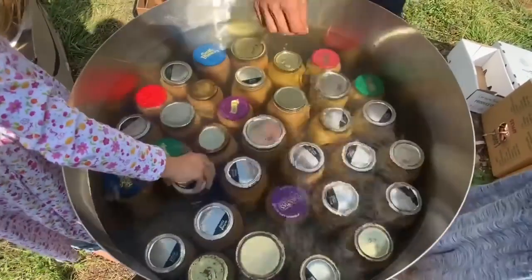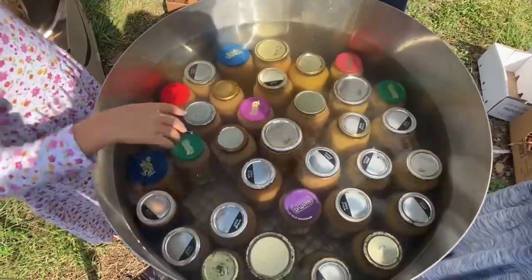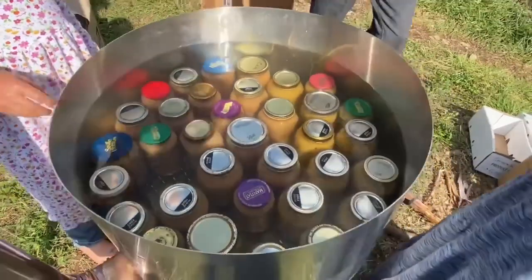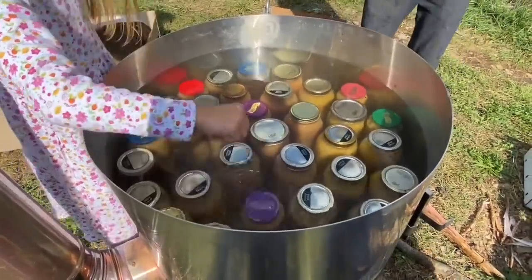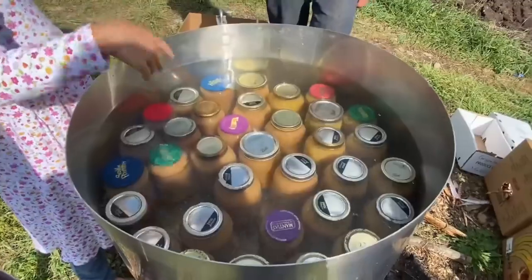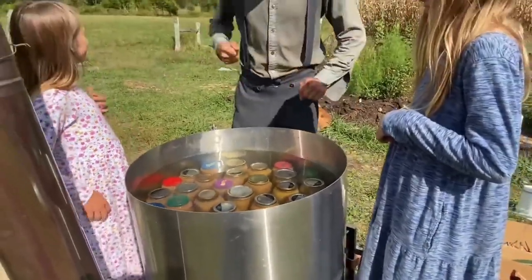We have one more jar that we need to fill; we were just trying to see what size jar we should use. So it looks like we have room for that perfect glass jar. What a bounty! And these are Gala and Fuji applesauce apples. I want to thank my little sisters in Christ who have been such a helpful — she has some muscles in there from turning the crank.